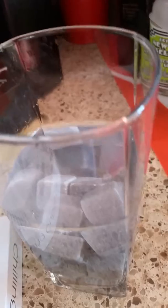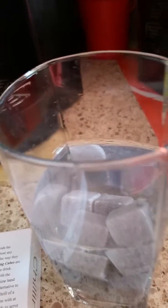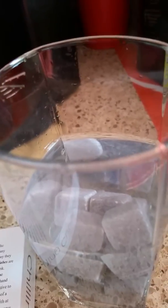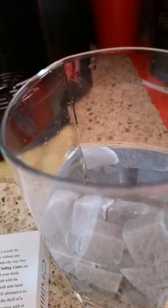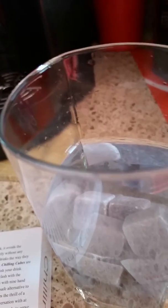So these stones right here are pure soapstone, and it's a safe alternative to ice. You can enjoy your favorite drinks the way they are intended to be — no odor, no different tastes, and they provide a chill that doesn't clash with your beverage.